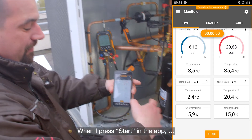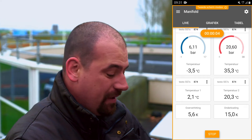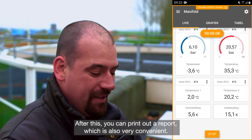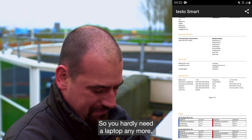When I press start in the app, the instrument also starts a recording, which you can then save, or you can enter customer data. After this, you can print out a report, which is also very convenient, so you hardly need a laptop anymore.